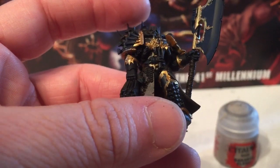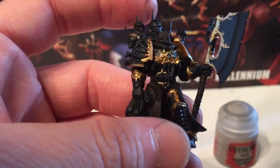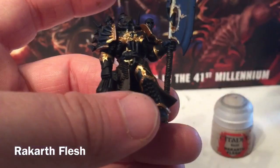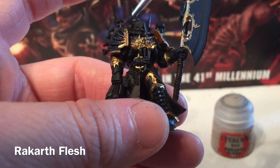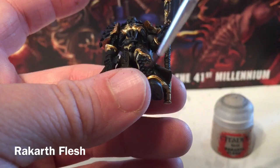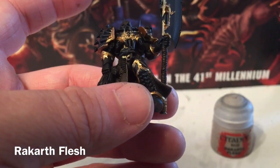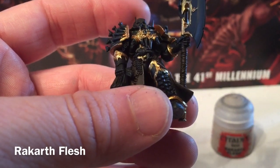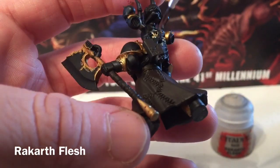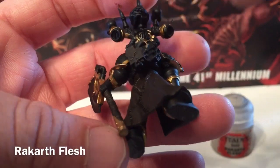For our next color we'll take into account the washes — our main first wash will be Agrax Earthshade over almost everything. Since it's going over the bone as well, our next color to do is the bone detail with Rakarth Flesh. We'll do the bone on the spikes and shoulders, all the bone on the shoulder pauldrons, the front piece of the shin, the teeth hanging from the gorget. Because Rakarth Flesh is also a skin color, we'll do the face details as well, plus the bone plate around the neck. On the back we'll hit the spikes. The handle of the gun is also ivory, so that'll get Rakarth Flesh too.